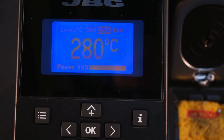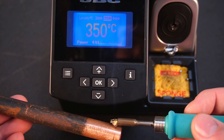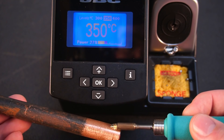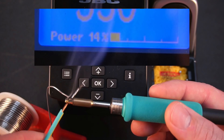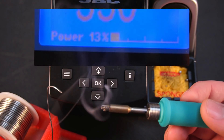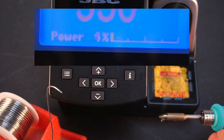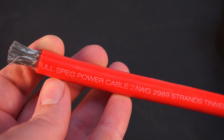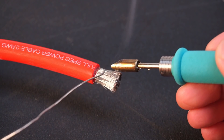The display has a power percentage bar to indicate how much power you're using in real time. This soldering station will handle anything you can throw at it. Want to tin a 2-gauge cable like it's butter? No problem.